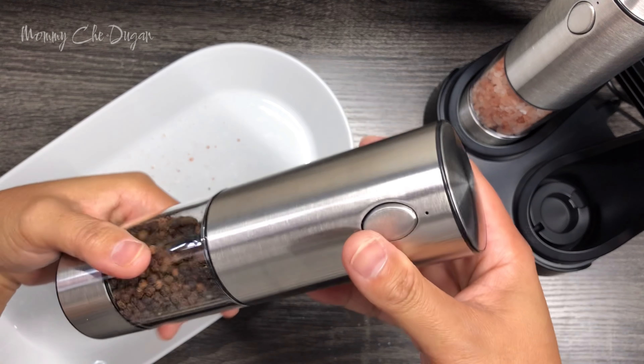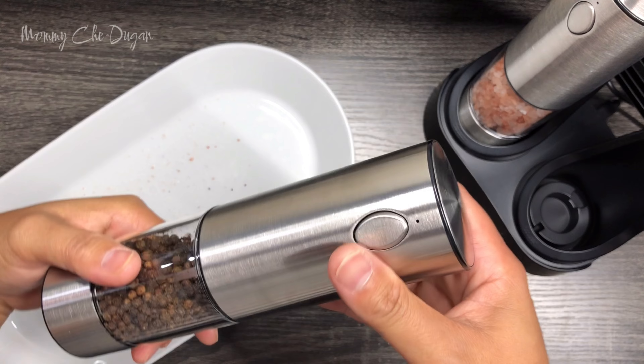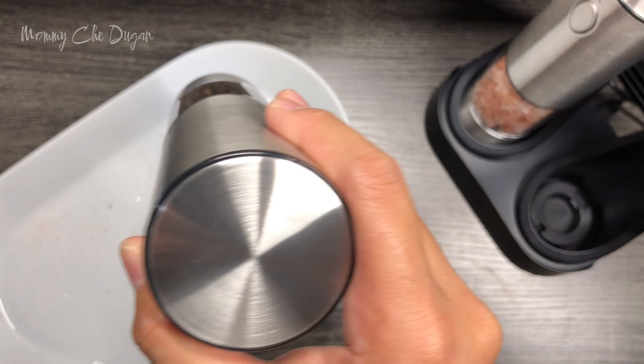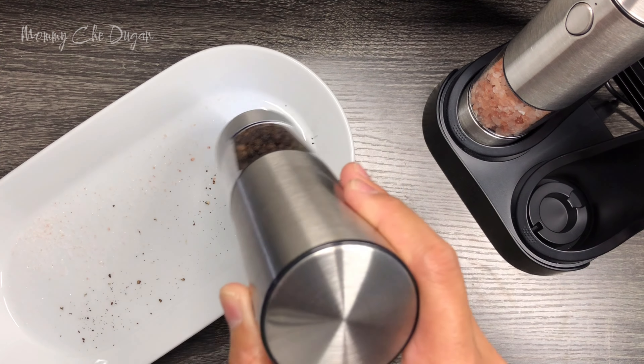One of my favorite features is the one-handed operation. This oval bottom is so easy and comfortable to use, letting you season your dishes with just one hand — perfect for multitasking in the kitchen.